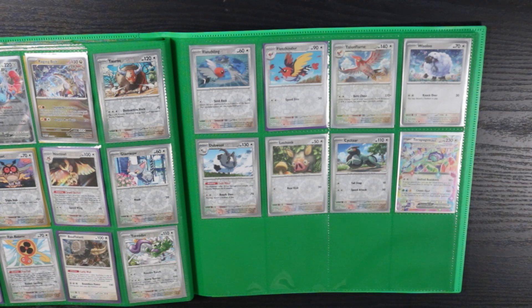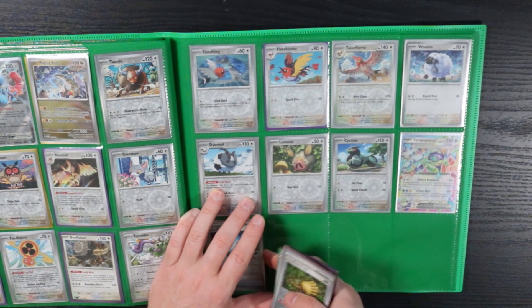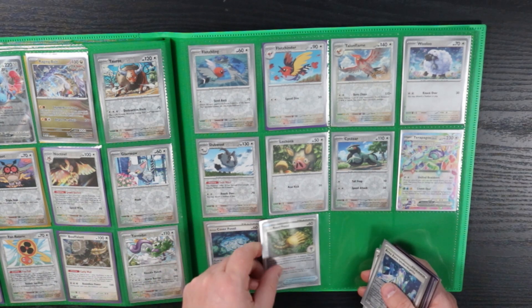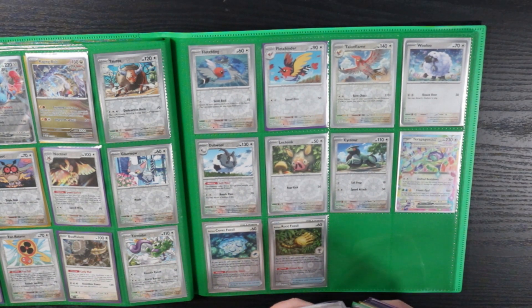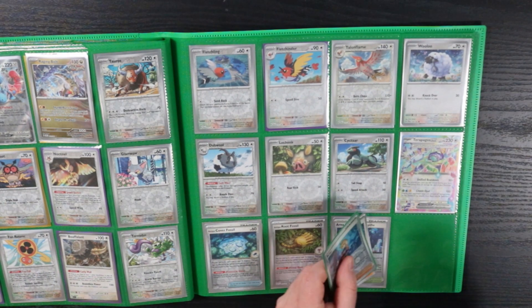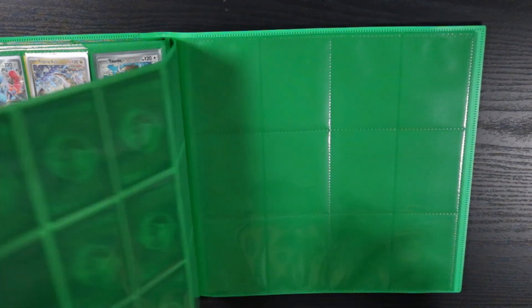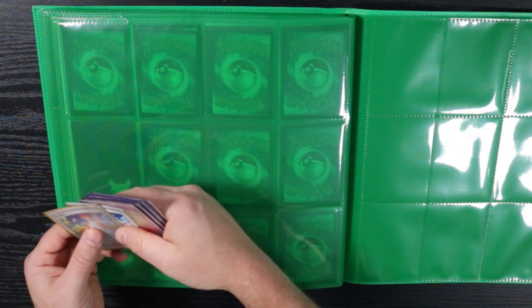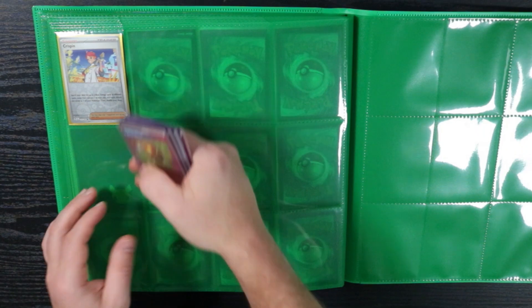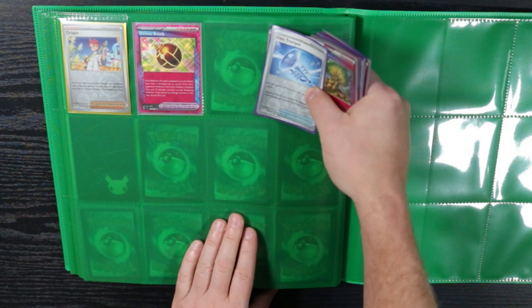Now we're getting into the item cards — the trainer card portion of this video. We got Cover Fossil, Root Fossil — who knows if these are even going to see any play. Under Depths. Briar — yeah, this is what really changes the game up a little bit. And then the Crispin card definitely adds stuff to decks. Deluxe Bomb — meh, I'm not really a fan of the Deluxe Bomb, but the Glass Trumpet is really sick. The ACE SPEC cards always end up adding a decent amount to the game when they get announced because someone's always going to find a way to make it useful. Nothing is as useful as Prime Catcher, but that's just Prime Catcher.